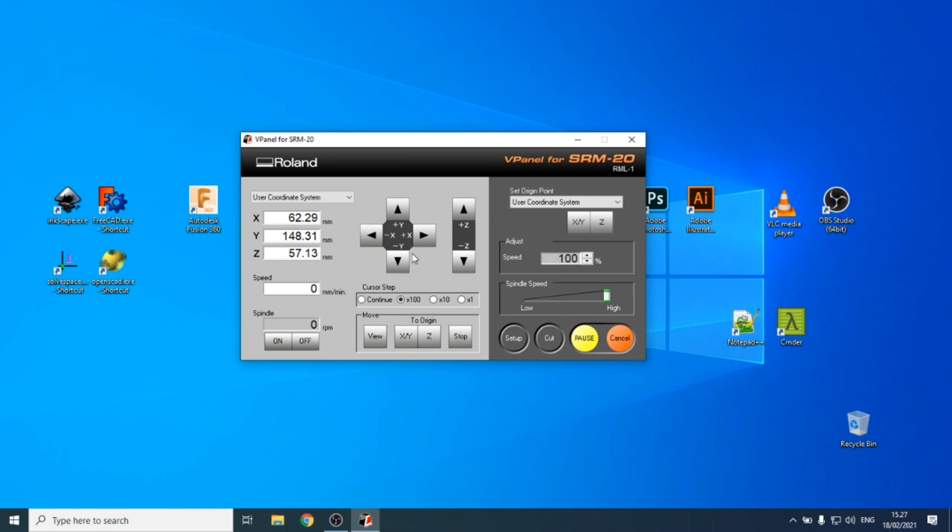Arrow keys in vPanel allow you to move the tool head in different directions — X, Y, and Z. To move continuously, select the 'continue' setting and press and hold. Be careful with Z: make sure you don't get too close to the material or the surface of the working area, to avoid breaking the tool.